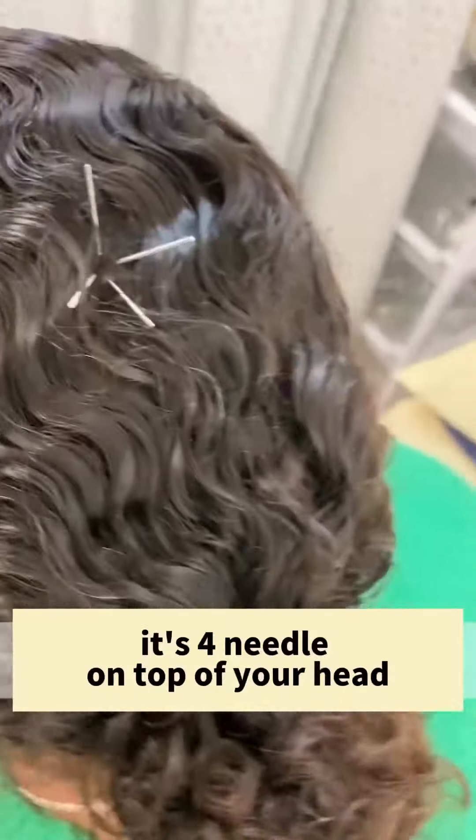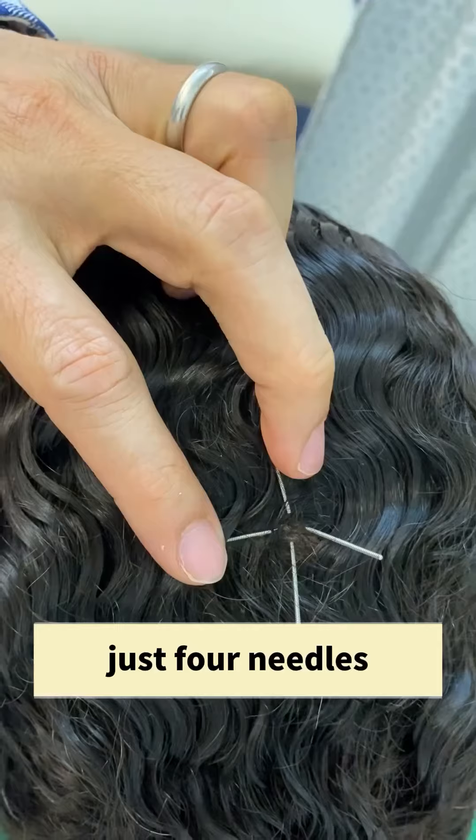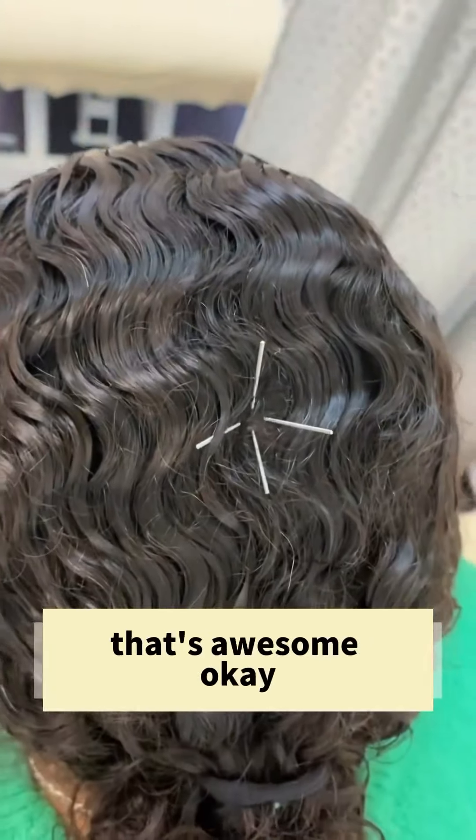Let's check the needle. There are 4 needles on top of your head. Oh my god. Just 4 needles. That's awesome. Now just a bit of pain in the leg, right? Yeah.